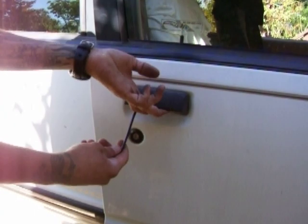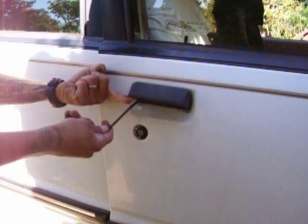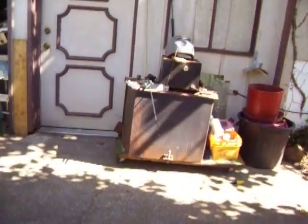Before I open the door, I just want to remove my tool because we want to get out of there as quick as possible. There it is. And like I said, this trick works on Ford Explorers and Ford Rangers.